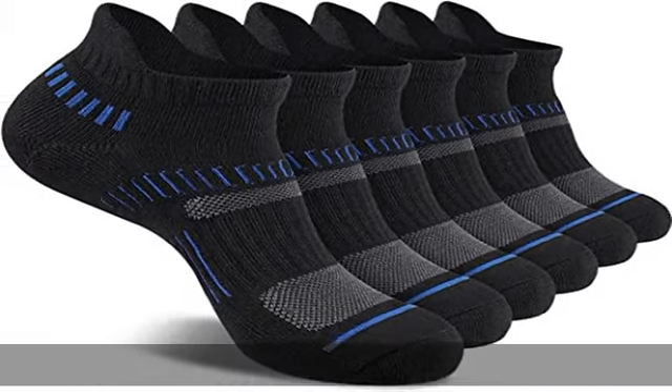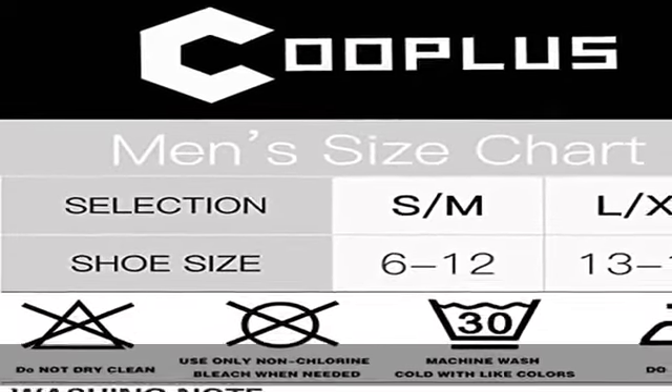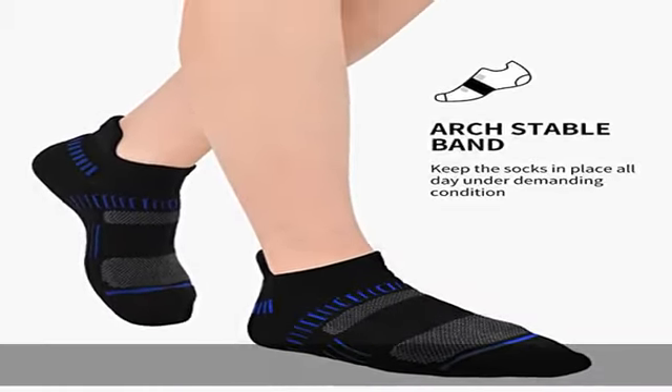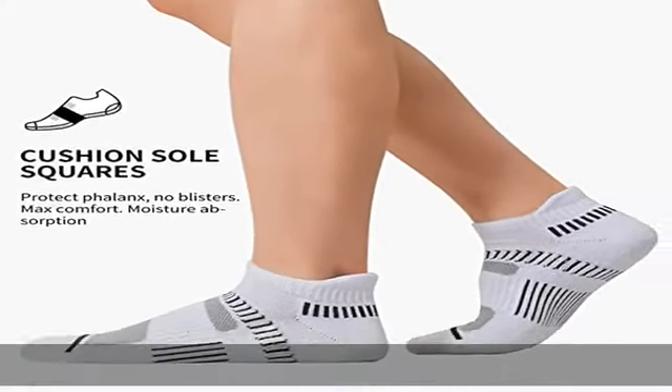Full cushion sole — the cushioned bottom provides additional comfort and absorbs impacts on the feet during running and walking activities. Anti-slip and arch support. Rib cuffs for a snug, comfortable fit. Keeps sock from falling during wear without being tight or causing discomfort.